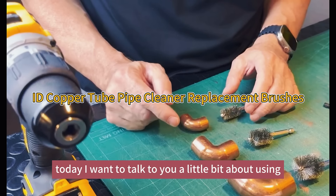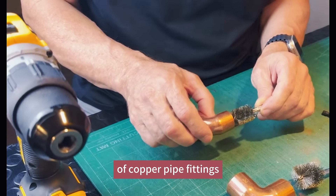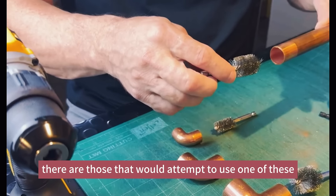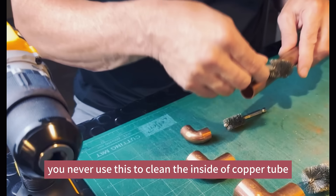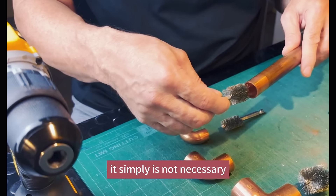Today I want to talk to you a little bit about using ID brushes to clean the inside of copper pipe fittings. Before I do that, you may have seen there are those that would attempt to use one of these brushes to clean the inside of the copper tube. You never use this to clean the inside of copper tube in any circumstance — it simply is not necessary.